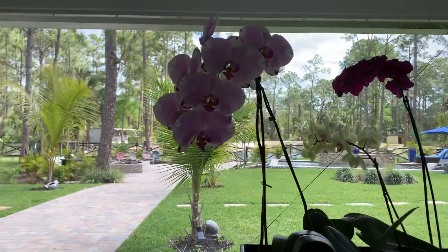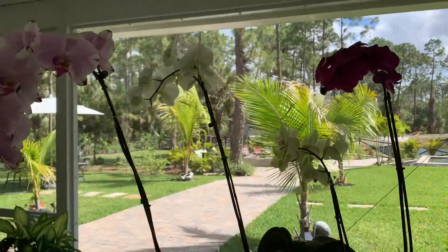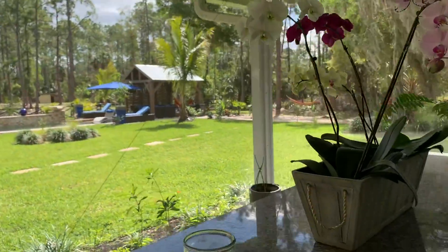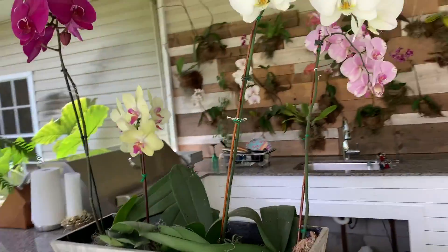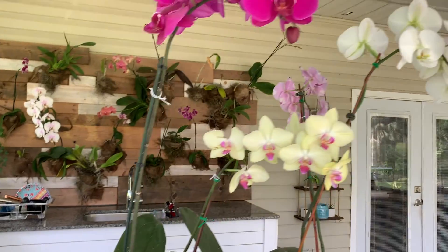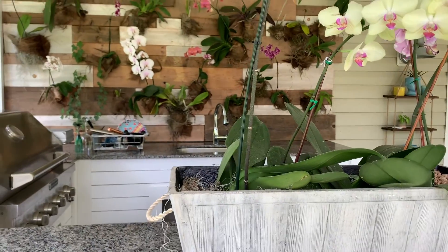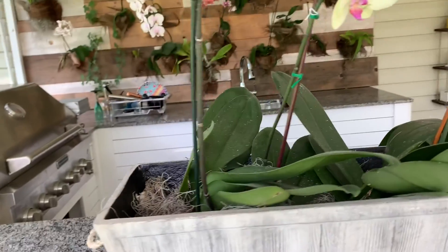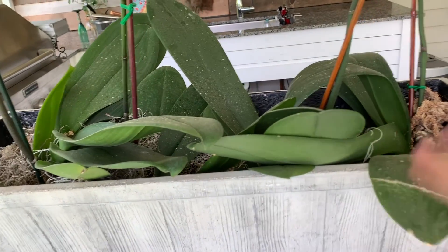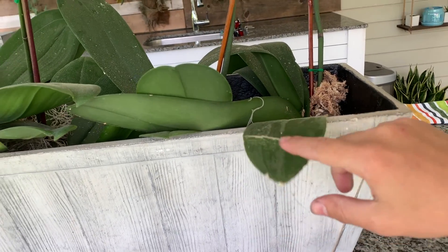I also have these four orchids in a container right here. The care level for orchids in a container is a little harder in my opinion, because if you water too much the roots can rot very easily. My number one advice: do not water as much as you would on the wall. In a container they retain more water, so I water these about once a week only and I also spray them. Do not over-water.